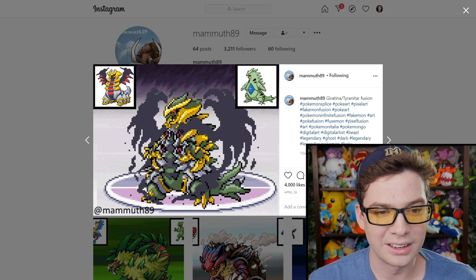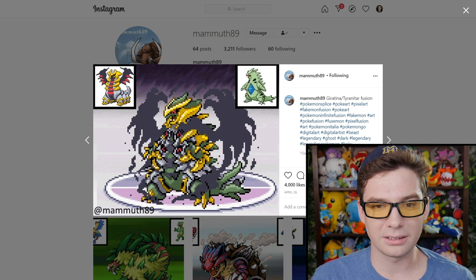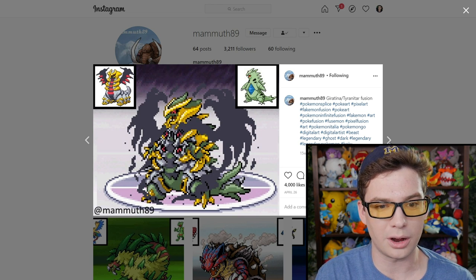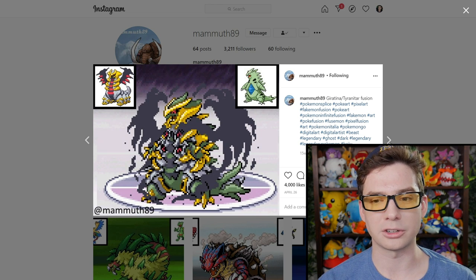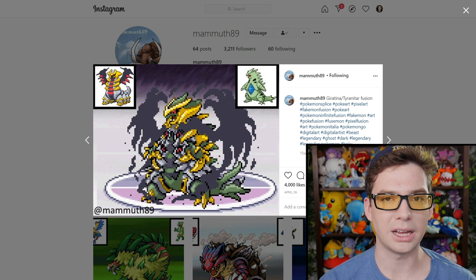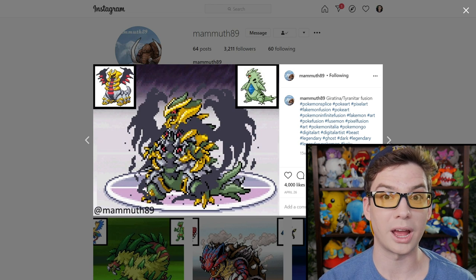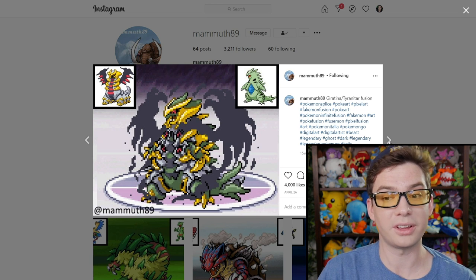This is another crazy one. It's a gold-clad Tyranitar with shadow arms and wings. If only we all had shadow arms slash wings — that would be so convenient. You could fly with them but also use them to grab things. And since they're shadow, they can go away at any time. I'm a fan of that.